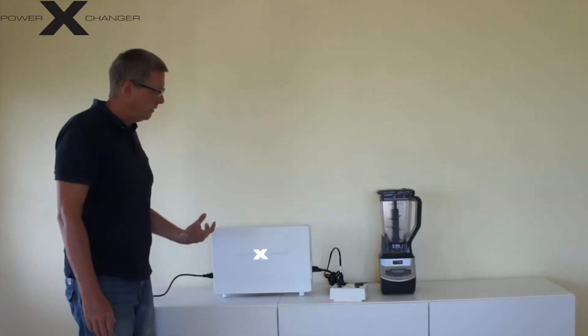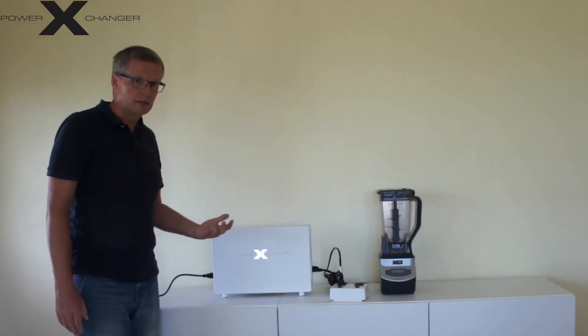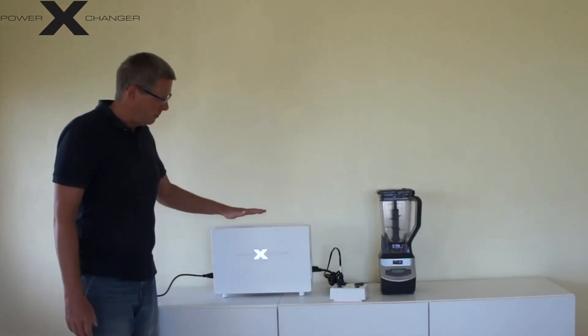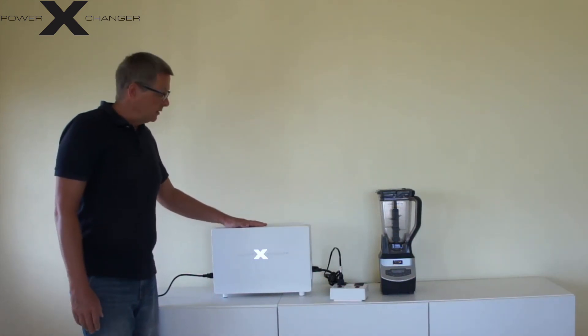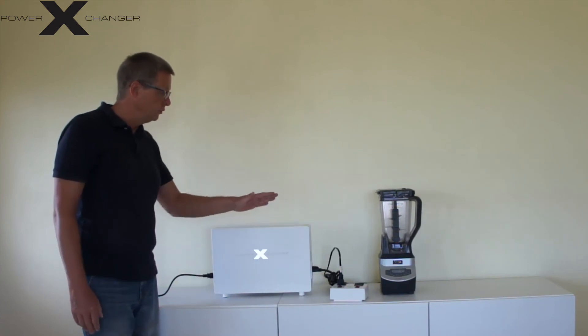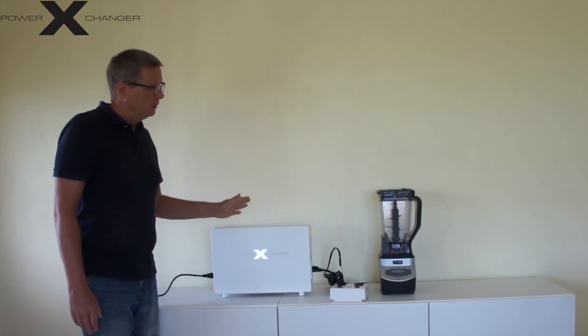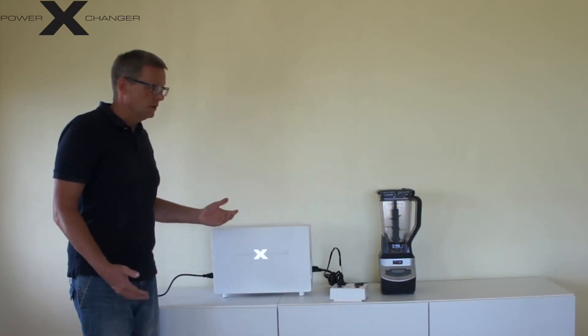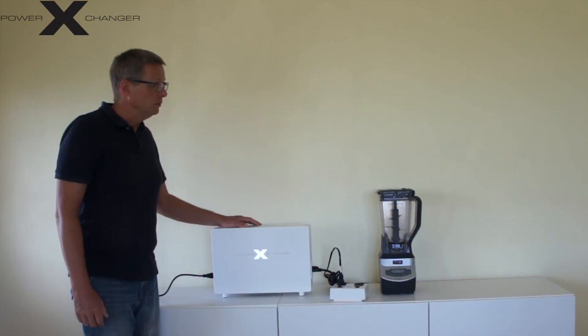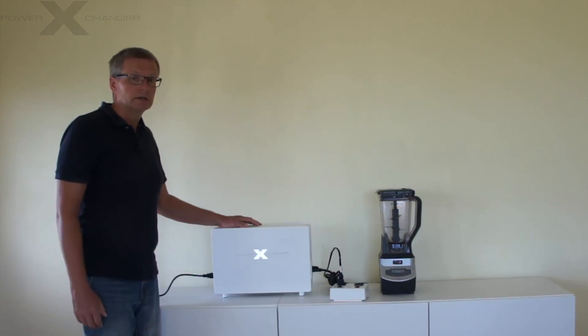So this is how the power exchanger works. Every time you have a problem where you only have 200 to 240 volts 50 hertz and you require 120 volts 60 hertz, the power exchanger is your solution. As I mentioned, you have the option for 5, 10, and 15 amps. You can place it on a shelf or mount it to the wall. It works for numerous appliances — a kitchen device, your washing machine, your dishwasher, or high-end audio systems, especially a turntable that requires 60 hertz.